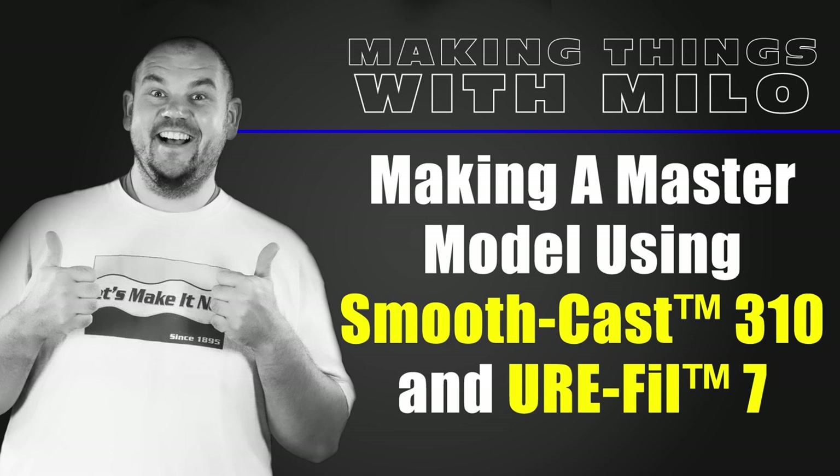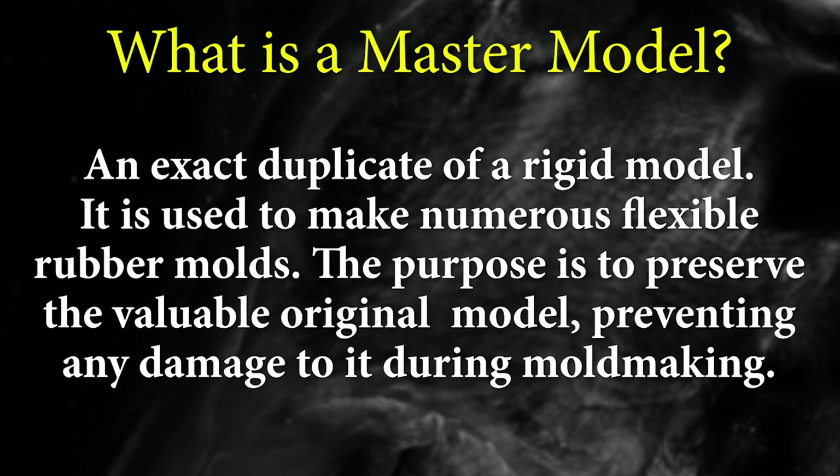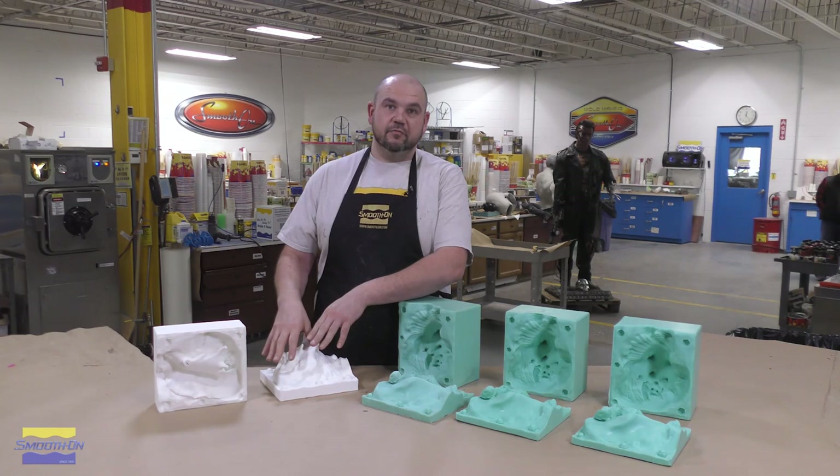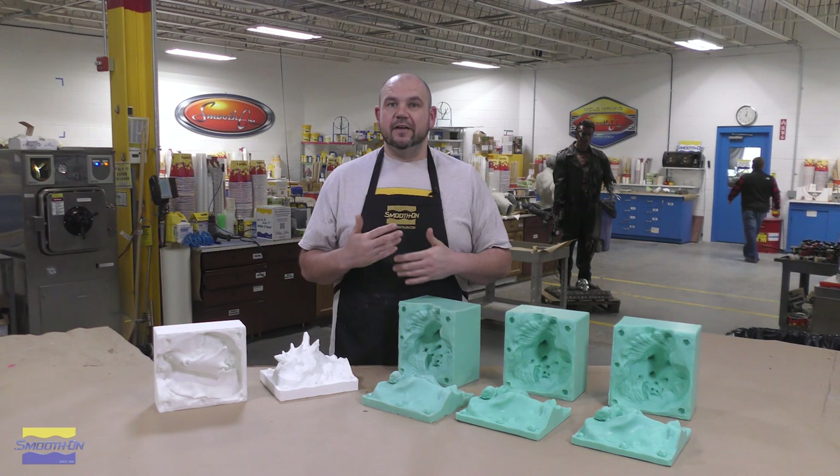Today I'm going to show you how to make a master model. A master model is an exact duplicate of a rigid model to make multiple flexible rubber molds. The purpose for that is so that we don't have to set up the original model every time we need to make a mold, and this will also prevent the original model from being destroyed and degraded in the process.